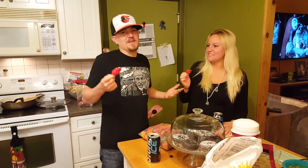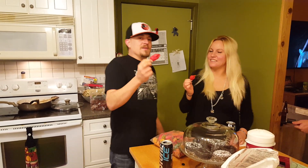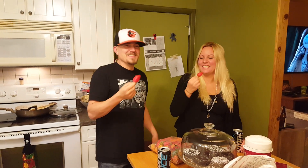We figured we'd go ahead and eat one for everybody. Ready, Shels? Alright, this is my first time ever eating a ghost pepper. It is the first time. Cheers! That's what we do with chefs.